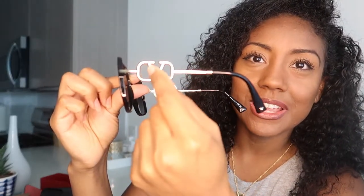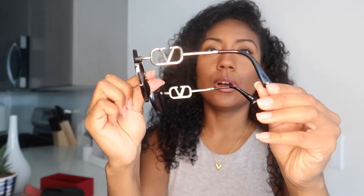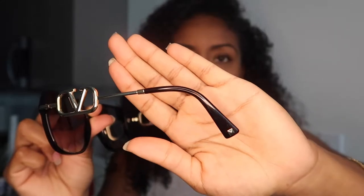Shipping was pretty quick — pretty standard Saks Off Fifth, like two to three days max. I will say the logo on the side is a little bigger than I thought it would be. I was expecting something a little smaller; this kind of takes up a lot of space. I'm just hoping that because of this open V right here my hair doesn't get tangled in it — we'll have to see. But you've got the logo right here on the temple on each side, very beautiful, and then of course you have the Valentino stud at the end on each side as well.